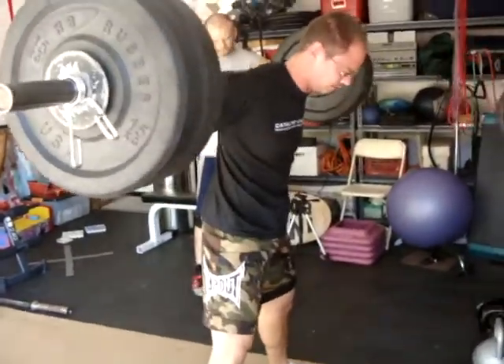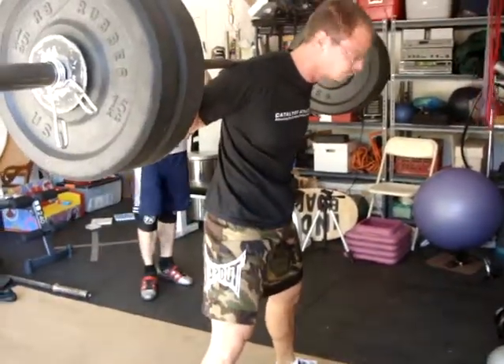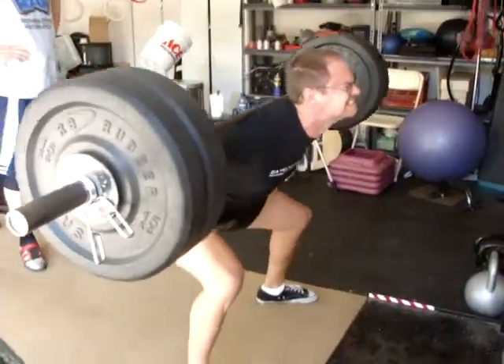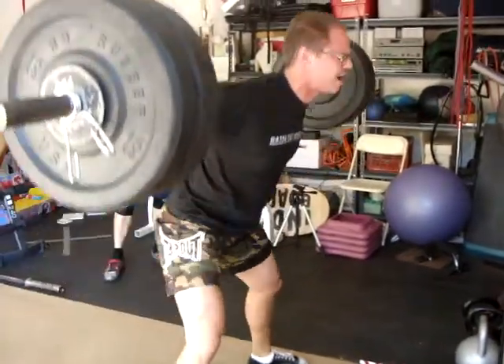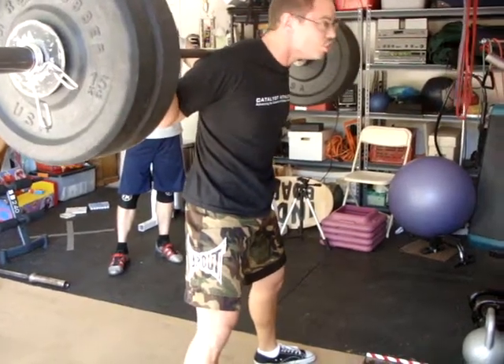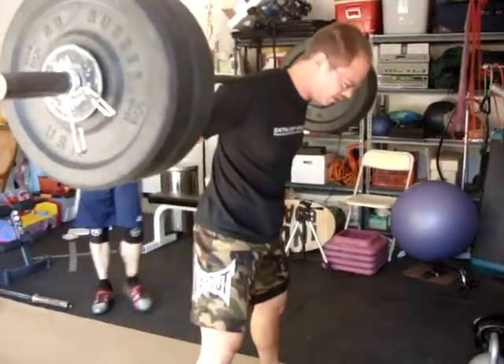Good. Yeah. You got time. Come on. You're only taking two seconds between. One more time. Come on. Good. Breathe.